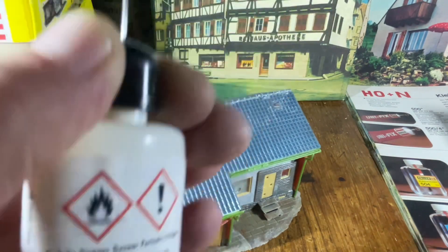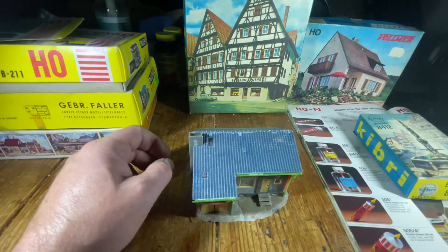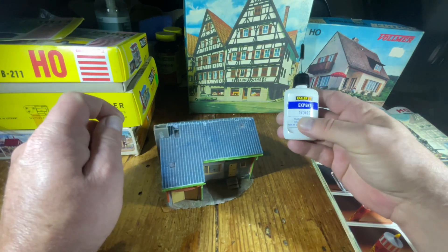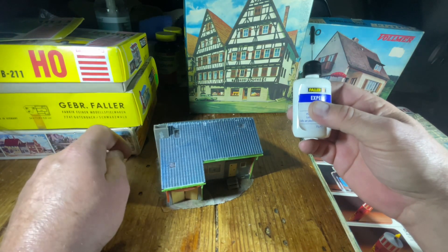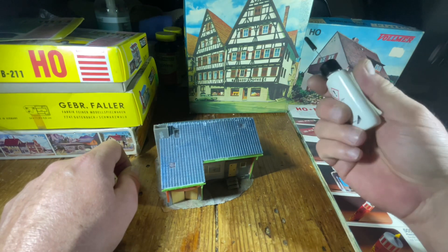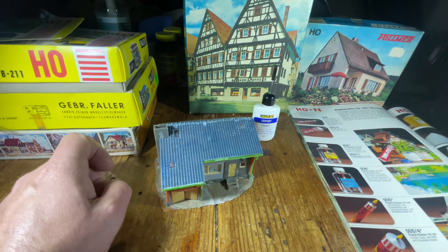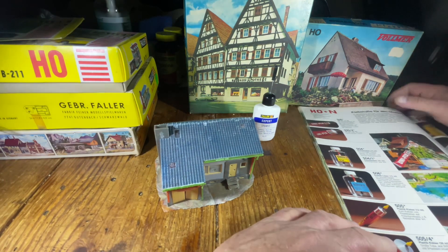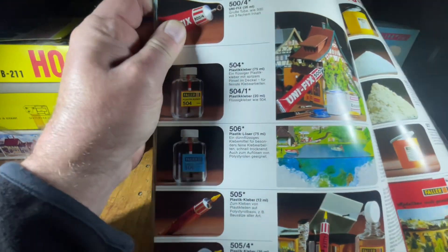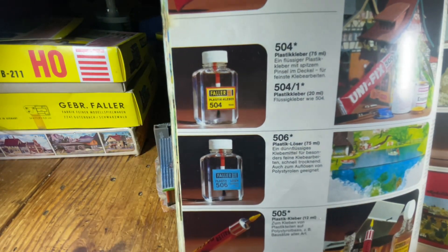Anyway, this glue is acetone-based, and the acetone basically usually relieves the plasticizer. This is the first model I built — I built this in 2020. I ordered this glue from a hobby store in Florida; it was about six to ten dollars for the bottle plus a few dollars for shipping.